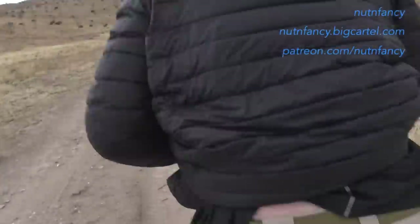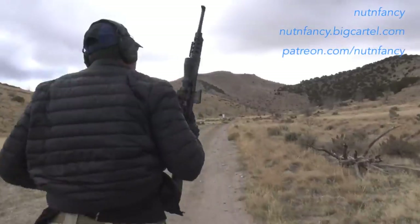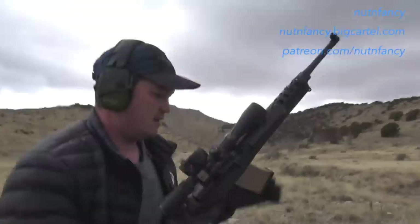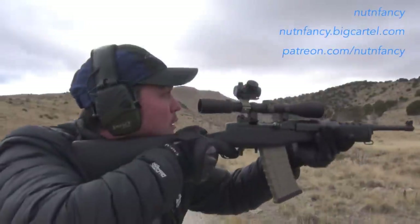Next target — book it. Running gun still. Five rounds. Good breath control. Mini 14.